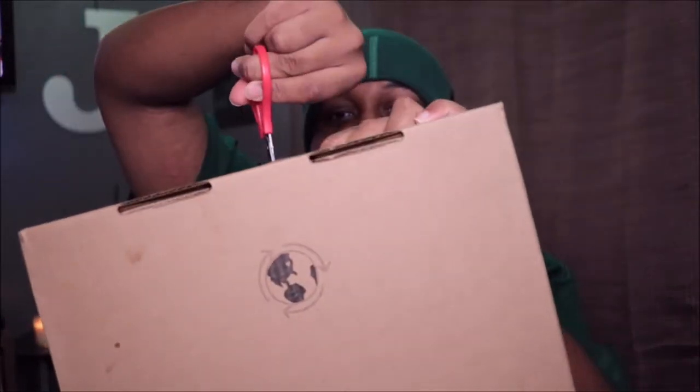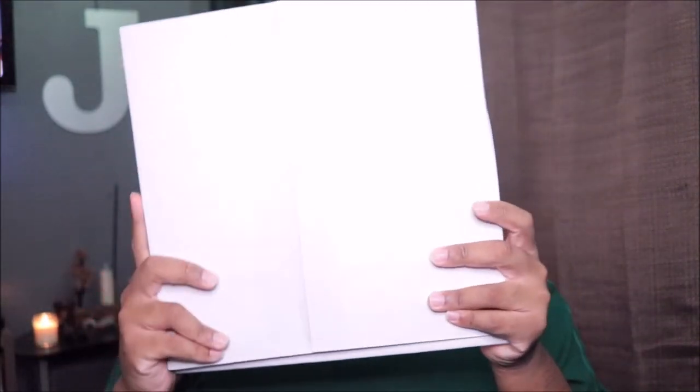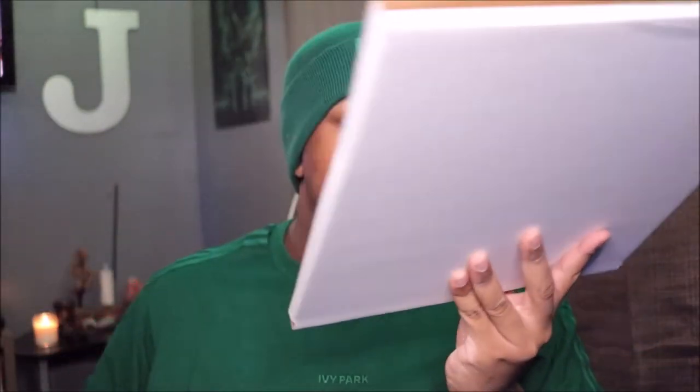Let me make sure the address doesn't get shown. It has a little weight to it — not so heavy, but it does have a little weight to it. So let's cut this open.